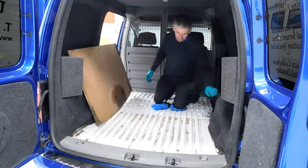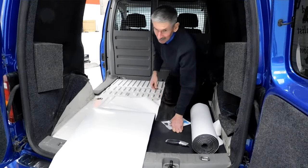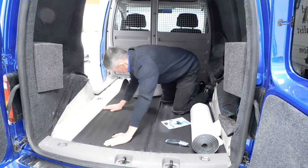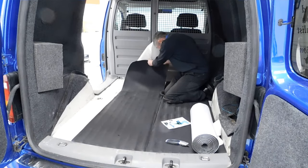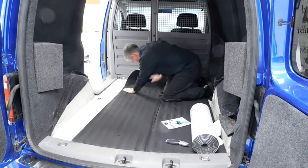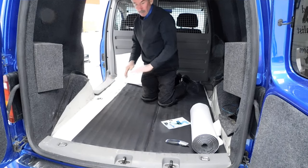We'll get this cleaned up now and then move on to the next stage. What we're doing now is insulating the floor in the back of the Caddy, making sure it's all sticking down properly.